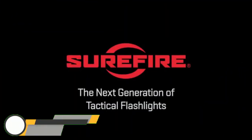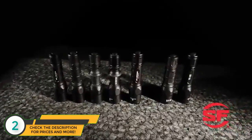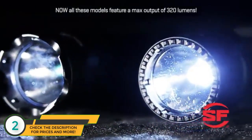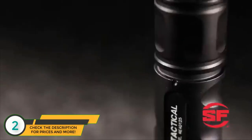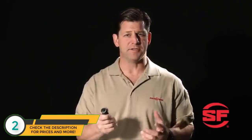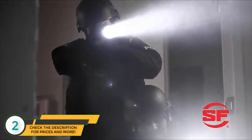The next generation of Surefire Tactical Flashlights, powered by 123A lithium batteries, are here today. Each model features a high-performance LED and a micro-textured reflector that create a blinding 200-lumen beam of white light with two hours of tactical run time. These single-output lights are activated by a tactical tail cap switch, which makes them simple to operate in high-stress situations where a surge of adrenaline can lead to loss of dexterity and tunnel vision.